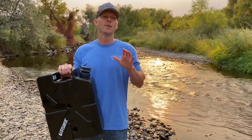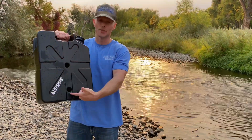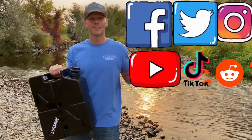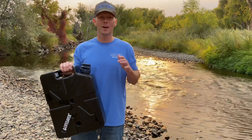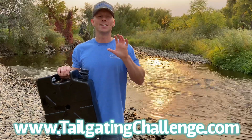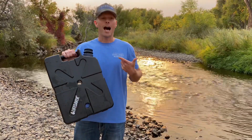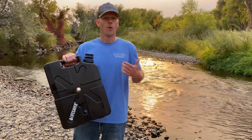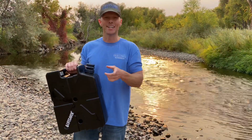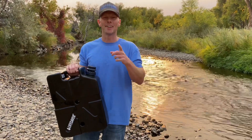This is Luke with Tailgating Challenge — this is the Lifesaver Jerry Can, making transporting water way better, safer, and in the coolest style. You can even mount this to your vehicle using the holes on the sides. Check us out on Facebook, Twitter, Instagram, YouTube, TikTok, and Reddit. Overall, I'm a fan of this can — I'll check back in with you guys one more time to confirm I didn't get sick from drinking that water. Until next time, don't hate, just tailgate and get out there and have some fun and adventure!